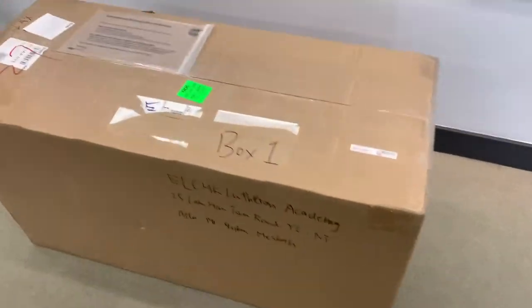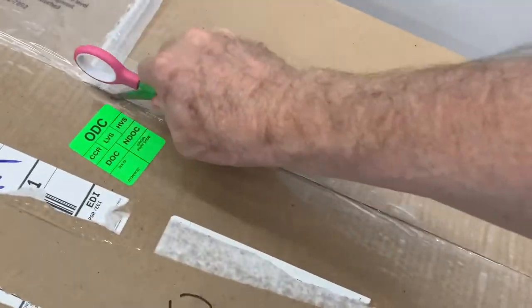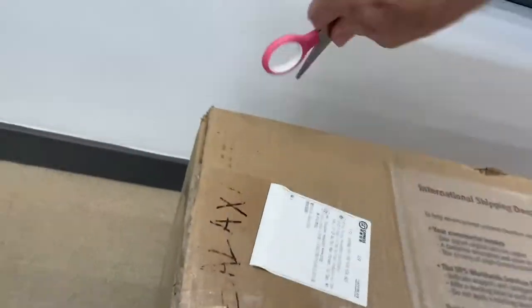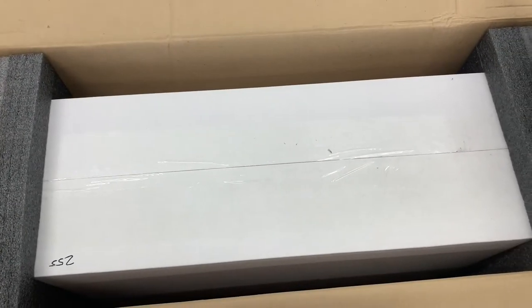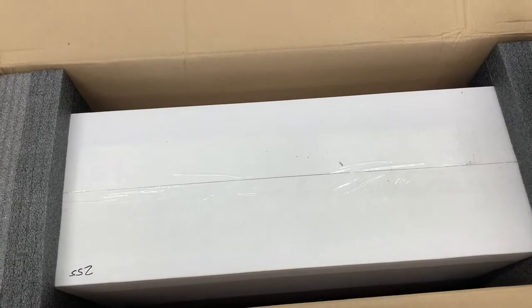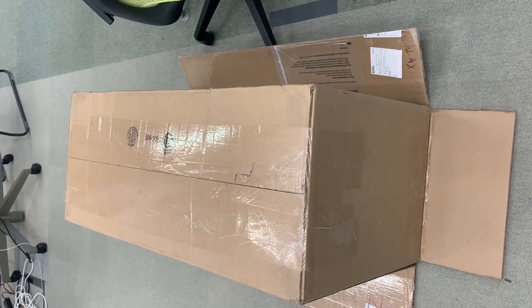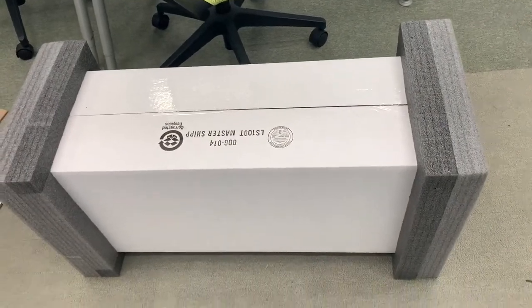Okay, so this is the great unboxing of the Lunt solar telescope. Let's see if we can get it undone. This has been really cool. Oh, there we go — it's very well packed, I can see that. Okay, so I'm going to have to put down the camera. Now I've turned it upside down and I think I have to try and pull this box up. Let's see what we can do here. Okay, so I've pulled the box up.